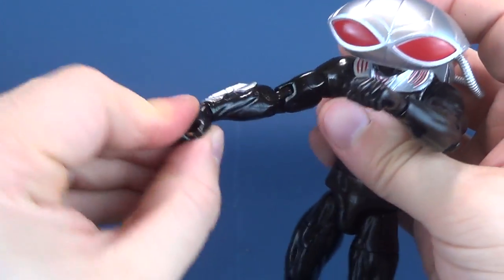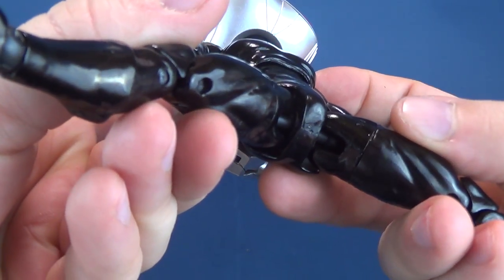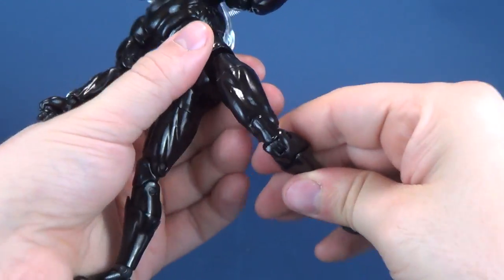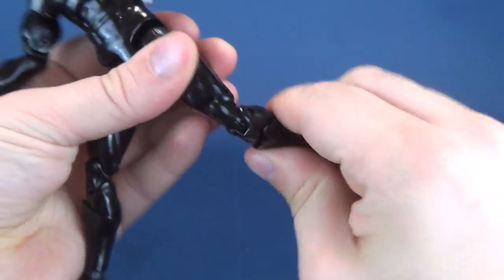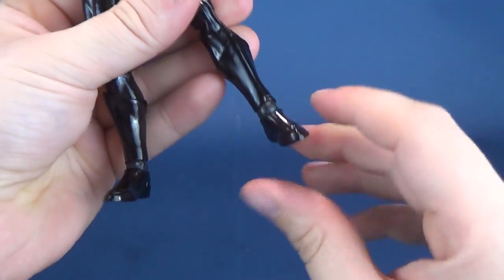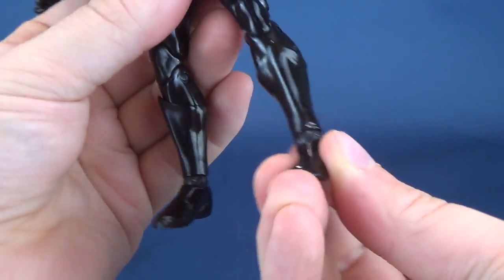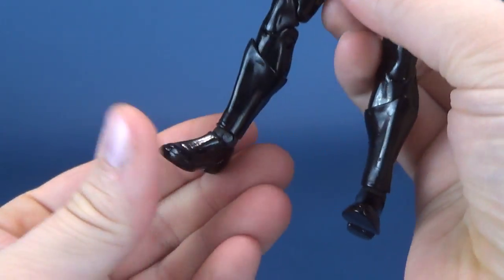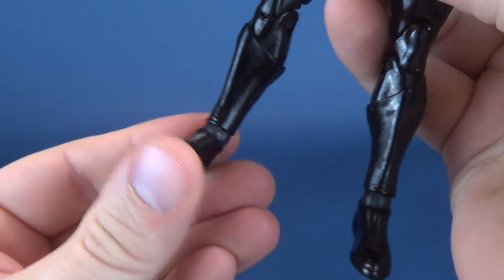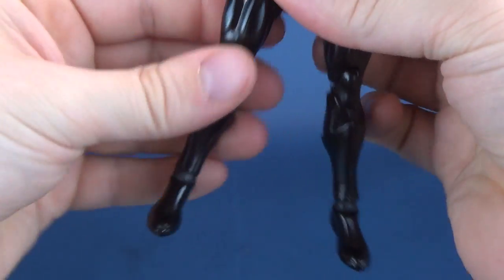Rotation on the wrist, and hands hinge back and forth. The legs make use of a ball joint at the hip, a swivel on the top cut of the thigh — a little loose on my figure — a double hinge on the knee, the boot rotates all the way around, and of course one can't overlook the loose ankles. It's not bad on my Black Manta, but I can feel it's the starting point of what will become loose. One ankle is noticeably looser than the other, and you can rotate them all the way around and they hinge up and down.